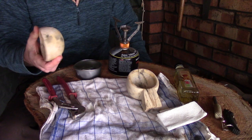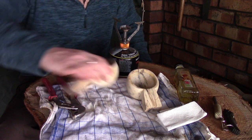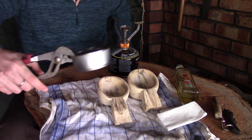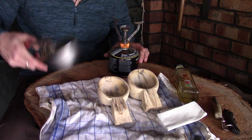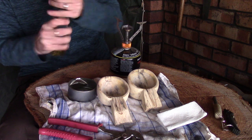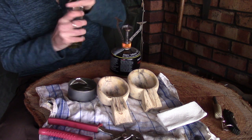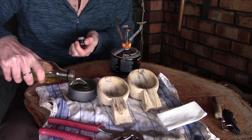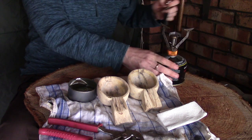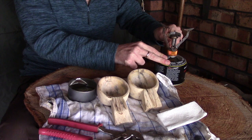Because these have been out in a fairly cold workshop, even though they're fully dried out, I don't really want to risk putting them in the oven and them cracking. So what I'm going to do is heat the oil instead. I've got an old tuna tin where I've taken a pair of grips and put a little bend in so I can hold it over the top of my little propane stove. I've put probably a couple of tablespoons in there and we'll get that going.